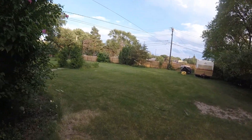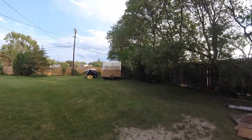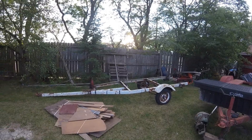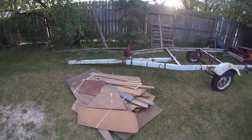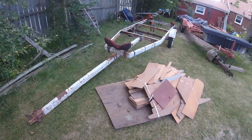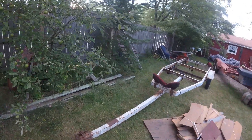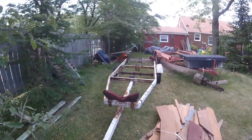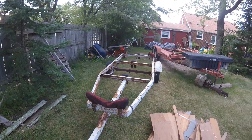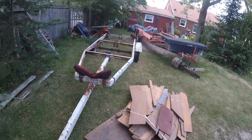I got a couple of things from work — they were just going to throw them out. One of them is this little guy, this little trailer. Of course there's wood here; this board at the bottom is actually one of the jigs to make ribs for the wooden boats. Most of that's probably going to be burnt up anyway. I've been wanting to make a teardrop camper for quite a while.